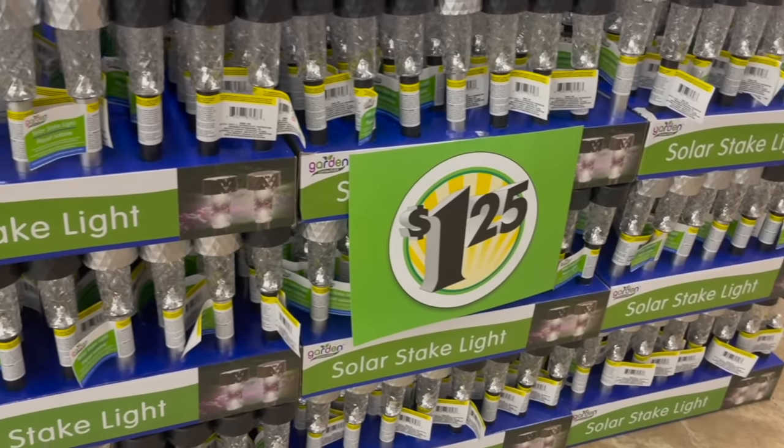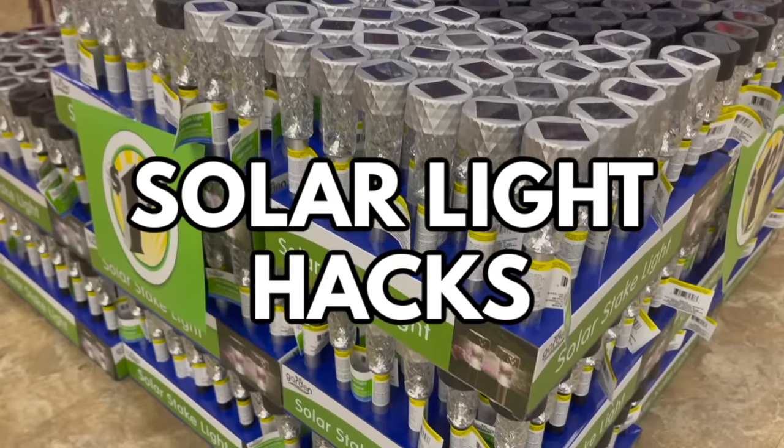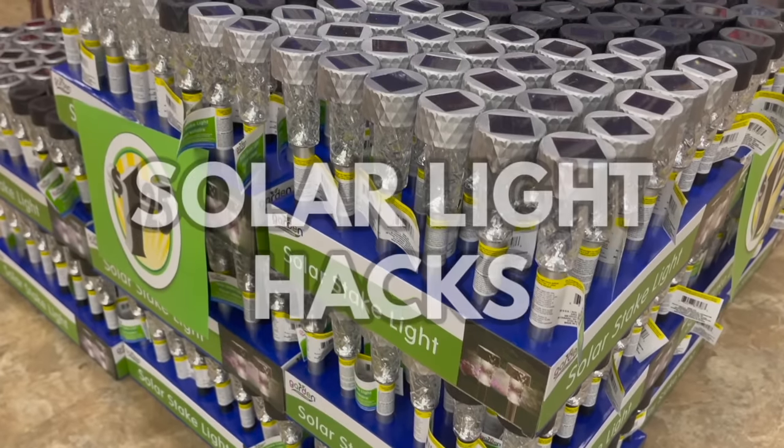It's officially solar light season at Dollar Tree and in this video I'm sharing a ton of solar light hacks to help you light up your outdoor space on a budget.